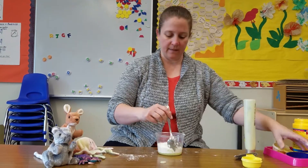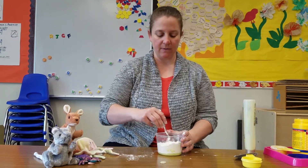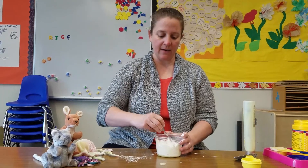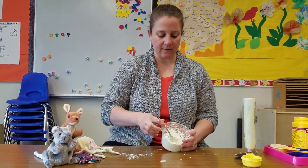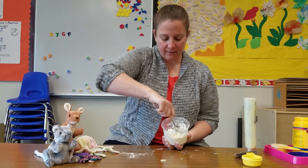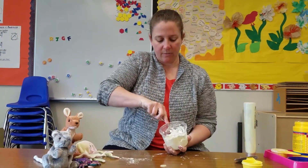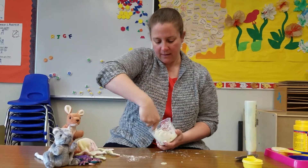Once you have your one part conditioner and two parts cornstarch in your bowl, you can start to mix. Now you might remember that at school one time we mixed water and cornstarch and that gave us oobleck. Well, this isn't oobleck — it's something a little bit different. You can see it's kind of starting to look like a dough. I feel like I might need a little more conditioner, but I'm going to keep stirring and follow my recipe.